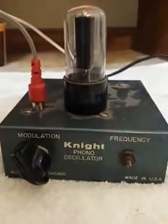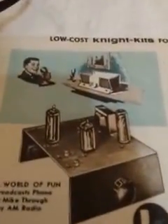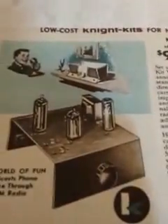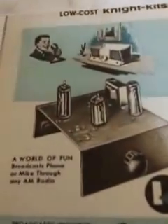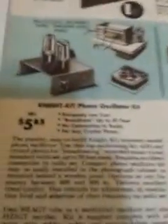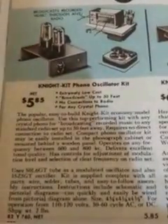This item was only made for about two or three years, and then Night Kit produced another three-tuber which overlapped with this one. That three-tuber pretty much took over for another seven years or so — a total of ten years for this three-tube broadcaster. Information about that one is easy to get, but the one we're going to talk about today has very limited information available.